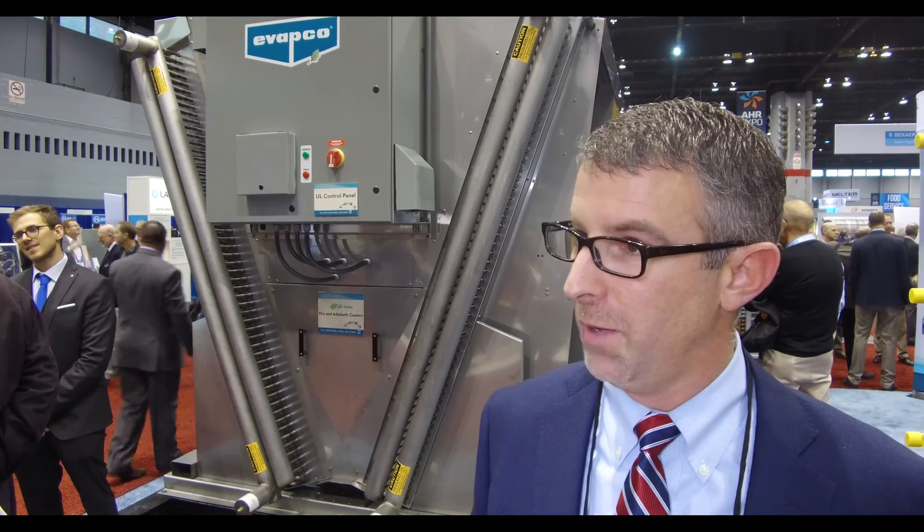This is the first show that we've brought it to. We plan to show the same unit in Milan in March for the Muster Convenue, and then probably again in October for the Chillventa exhibition in Germany — and I'm sure we'll be showing it in China as well.